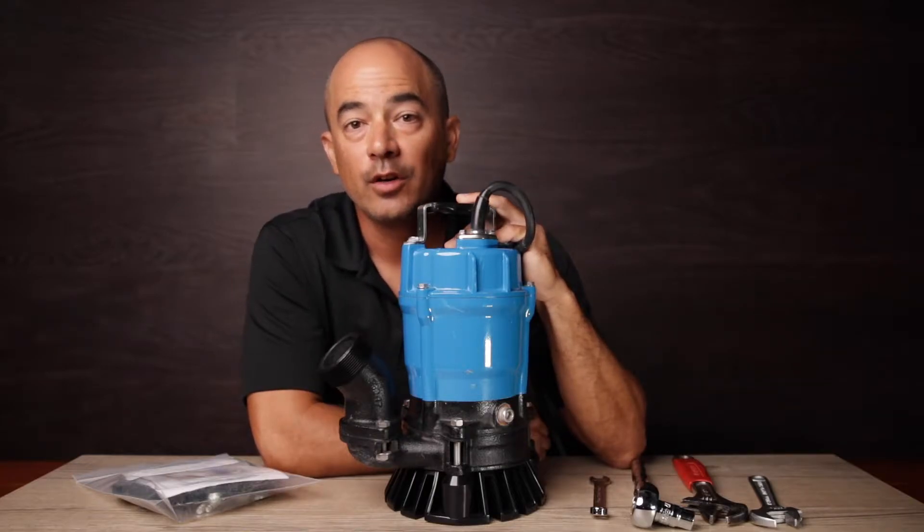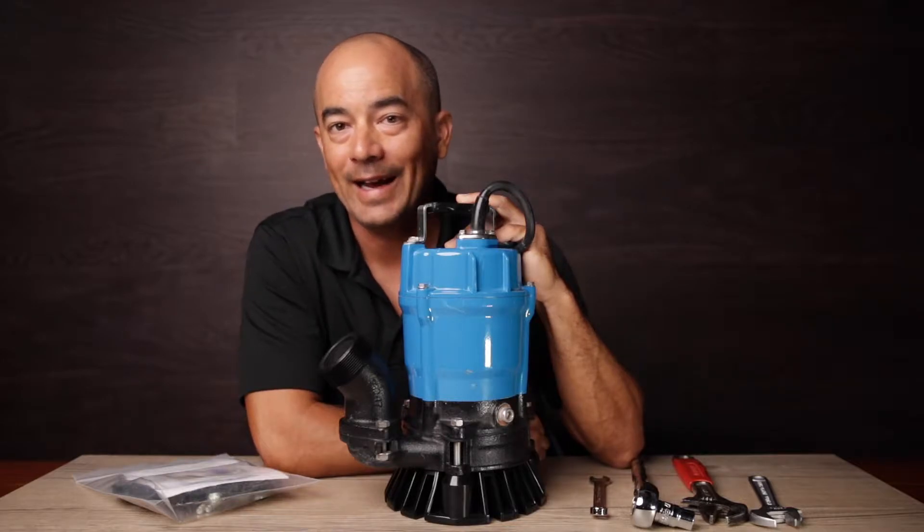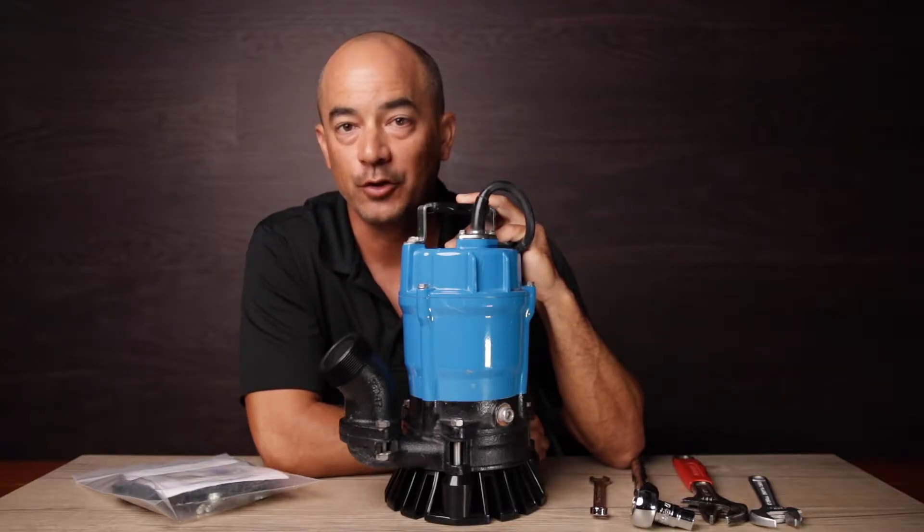Hey, what's going on? Today we're gonna go over the residue kit accessory for the HS2.4S Submersible Trash Pump by Surumi.